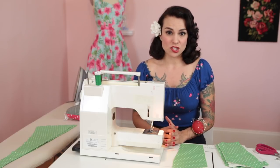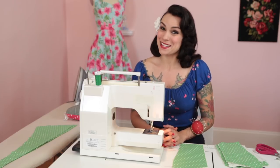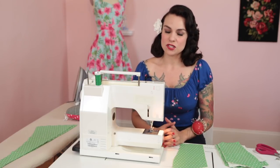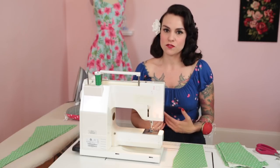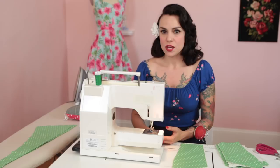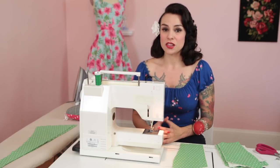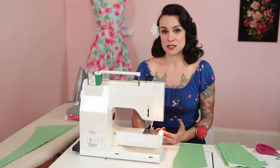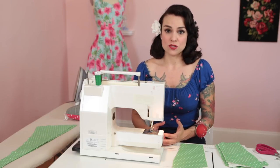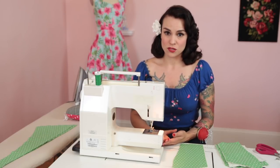Other options for seam finishing: you could pink your seams with pinking shears. This is just for your skirt seams - the bodice is fully enclosed, so you just have to worry about the skirt seams. You could also do a Hong Kong finish, which is a bound finish. There are a lot of different seam finishes out there - they're in my books and on the internet. So there are other things you can do without a serger.